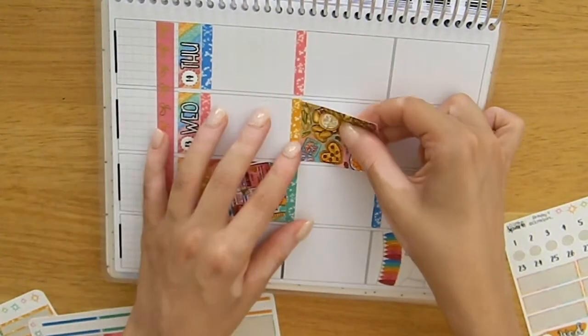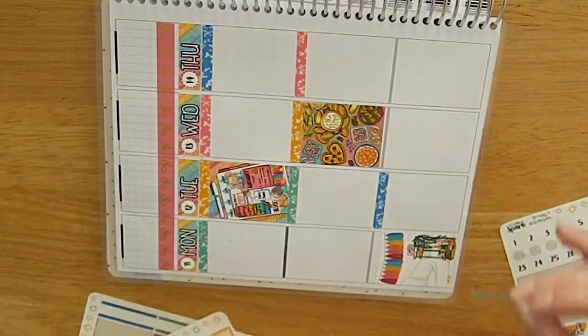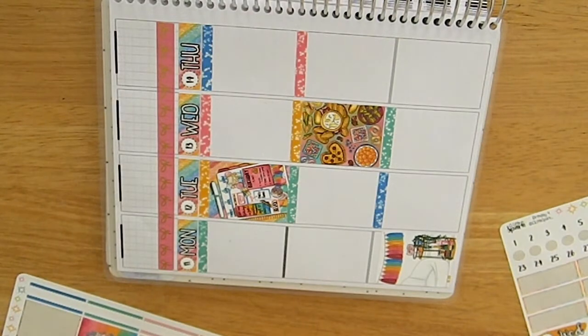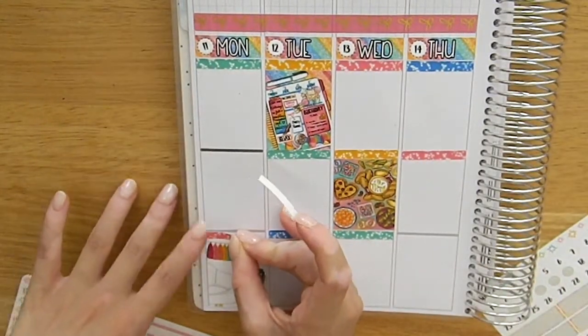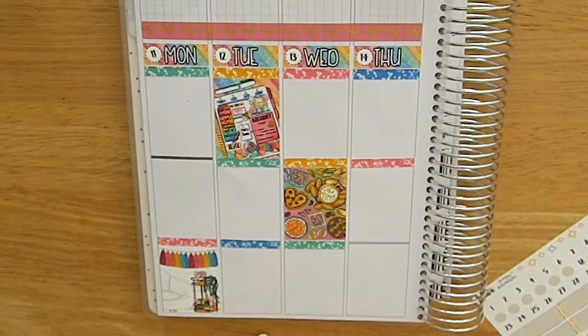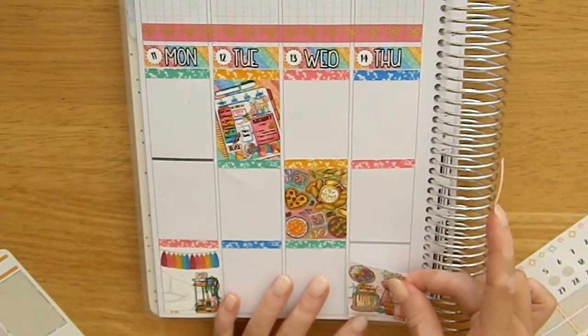I'm over-explaining but I just need something to fill the time. As always I'm doing a scattered pattern with the glitter headers and I really love how this turned out. I also really loved the colors of this kit and how fun it was, and trying a different color palette for my birthday week.